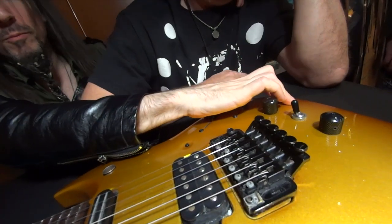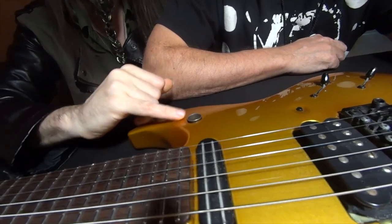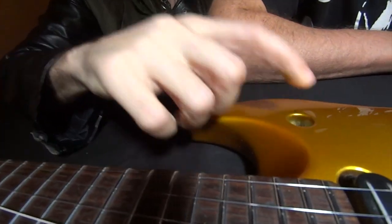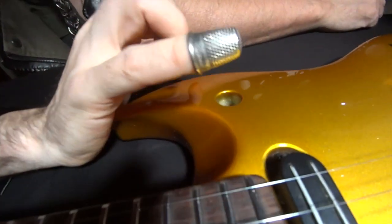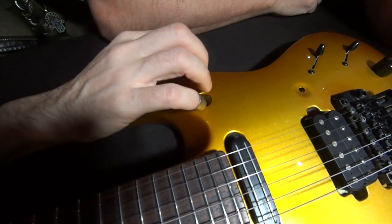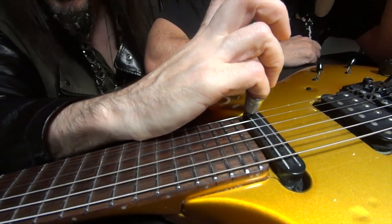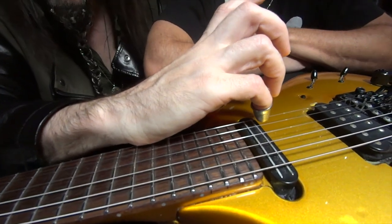I changed it to just a standard input jack. There is a kill switch, and here is a magnetized hole that houses the thimble I keep on my right hand — my picking hand, smallest finger — so that when I run out of frets, I hit this down and touch it against the string to get pitches that are above the range of the fretboard.